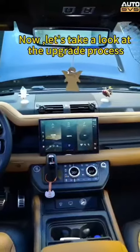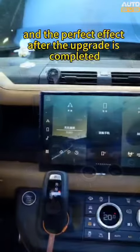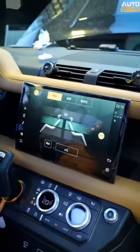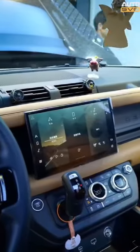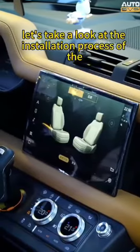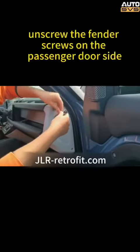Now let's take a look at the upgrade process of the original large screen and the perfect effect after the upgrade is completed. Next, let's take a look at the installation process of the 13-inch large screen. First, unscrew the fender screws on the passenger door side.